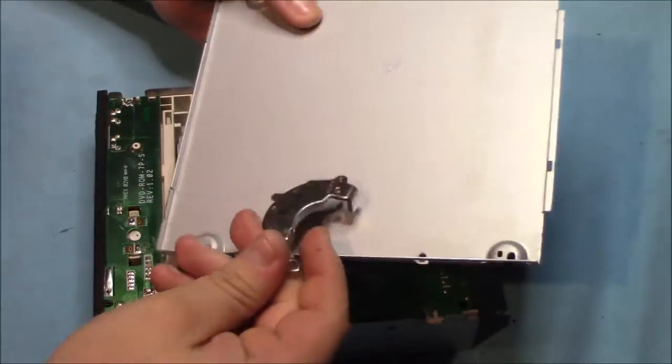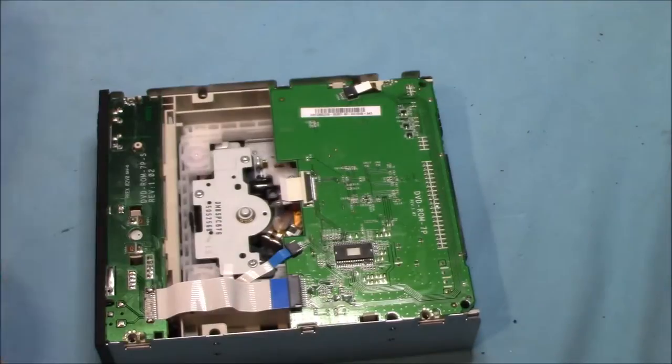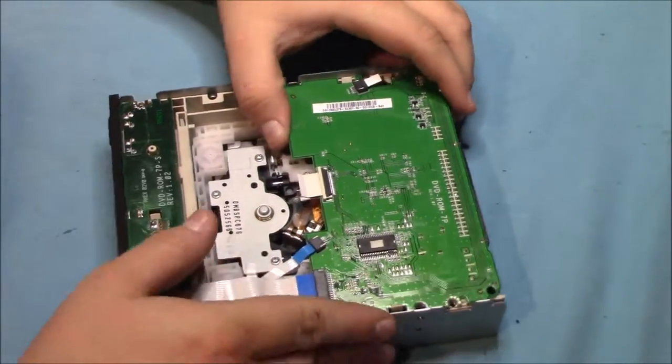Just checking the top plate with a magnet here to make sure it's aluminum or not. As you can see, it wasn't, since the magnet stuck to it.